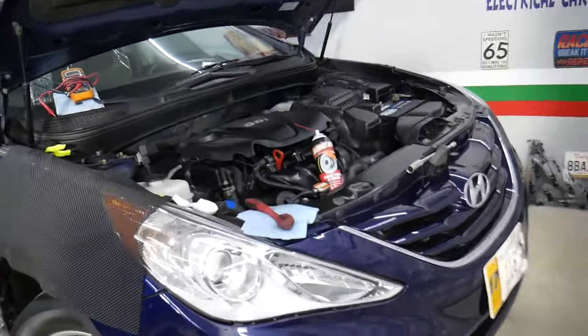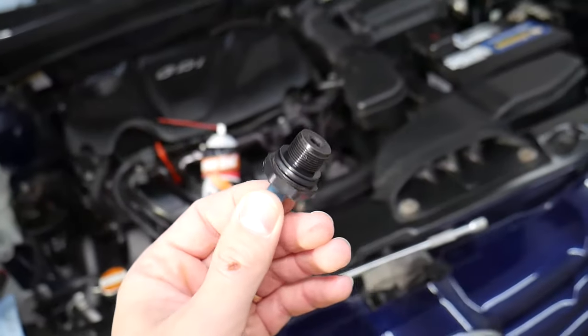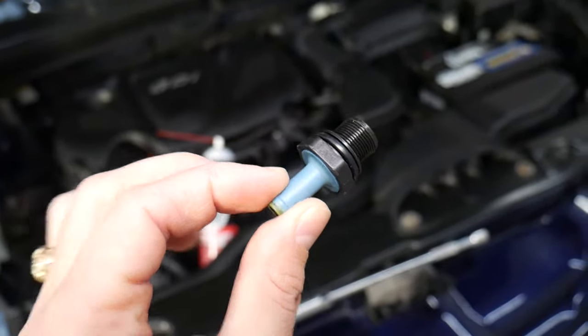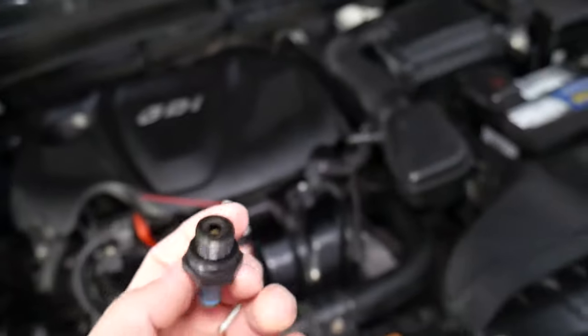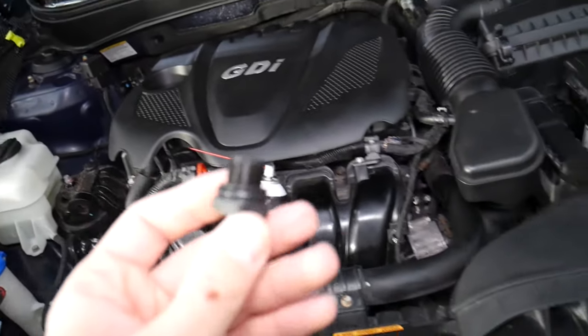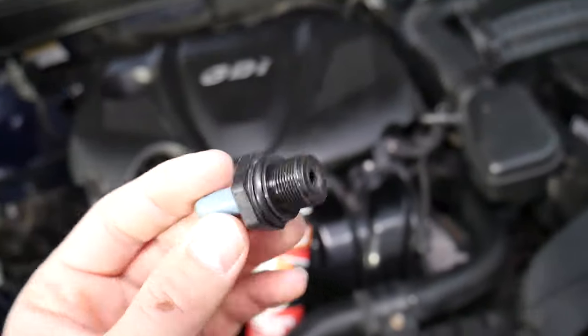We have a Hyundai here, but it doesn't matter if you have a Hyundai, Ford, Kia, Dodge, Chrysler, or Fiat — the simple design of PCV valves is the same. We'll explain how to test and clean those as well. There are three different types of PCV systems: BMW and German cars use a more complicated system, but most other cars use something like this, which is pretty simple and works great.